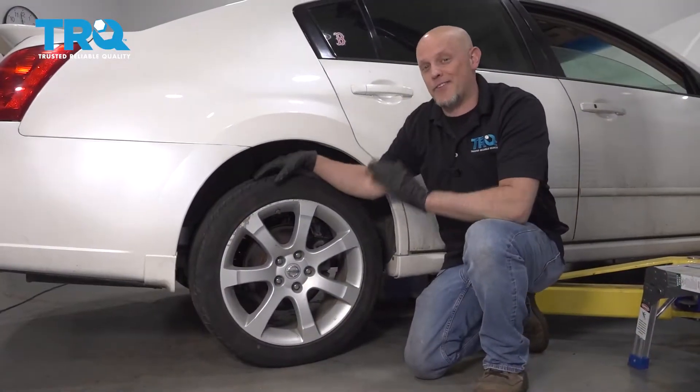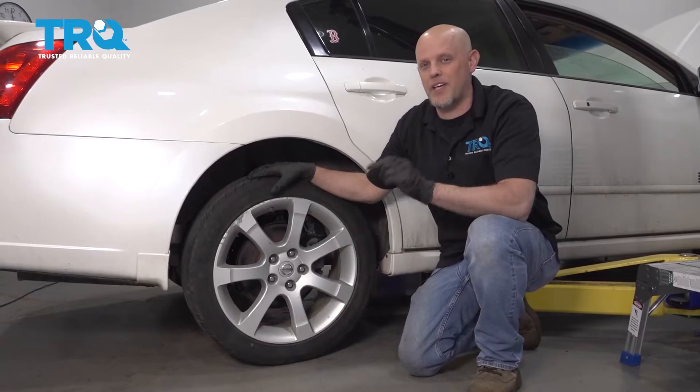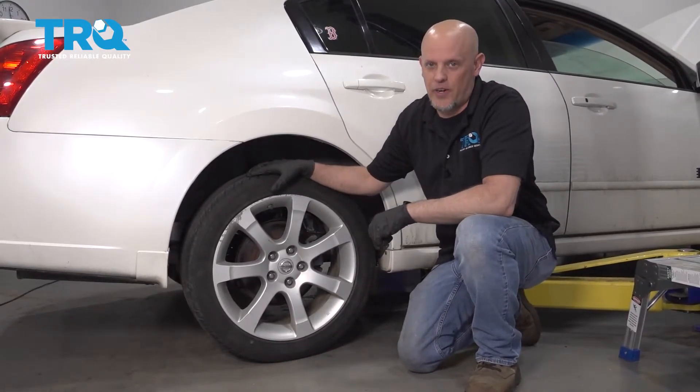Keep in mind that after you're done doing this repair, you need to take the vehicle to a local shop to have it aligned. Otherwise, you're going to have premature tire wear.